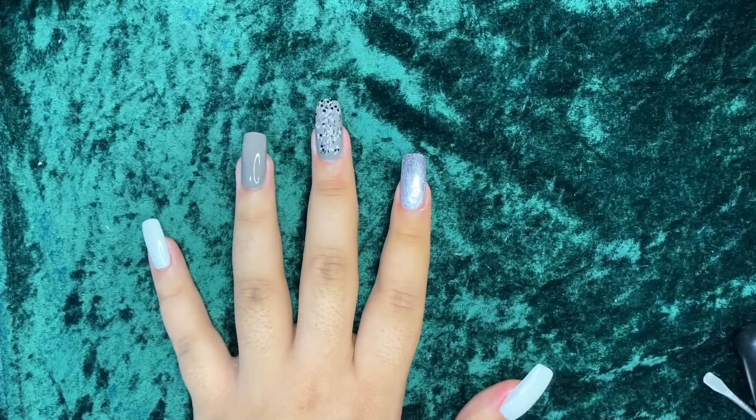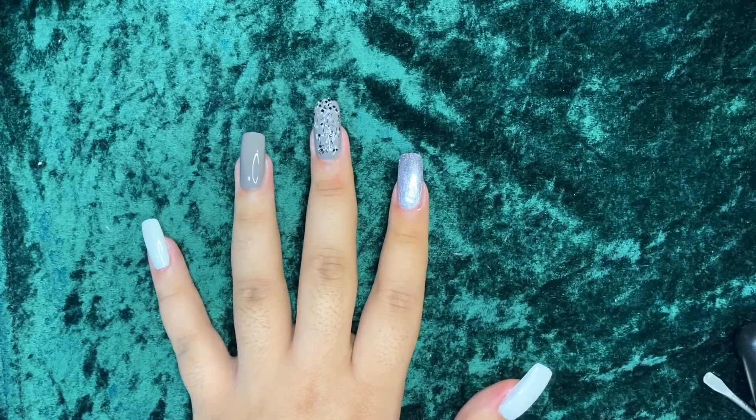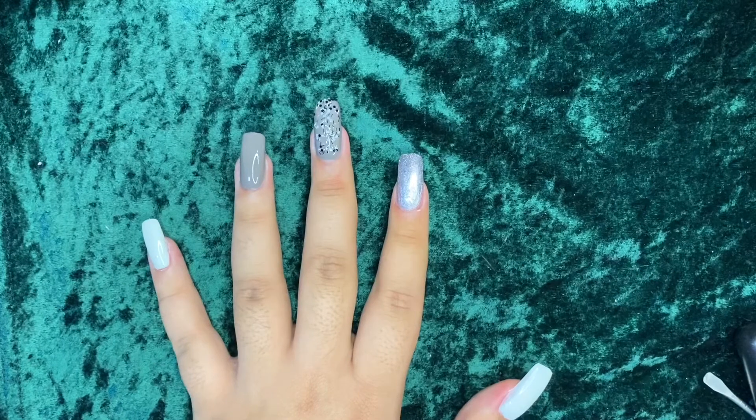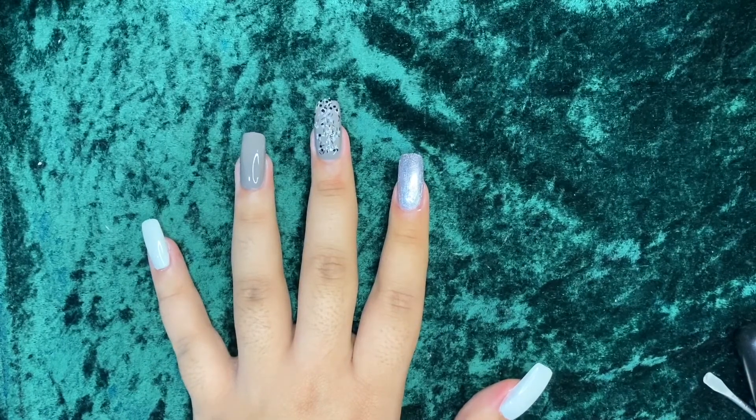There you have it, guys! This will be the end of our video. If you have cuticle oil, apply it to refresh your cuticles. I hope you liked this video — if you have any suggestions, feel free to comment down below or message me on my social media accounts. Don't forget to like and subscribe to my channel for more future videos. Thank you so much for watching — goodbye!